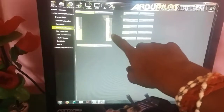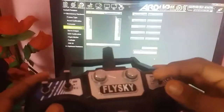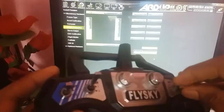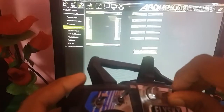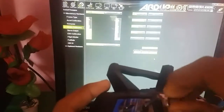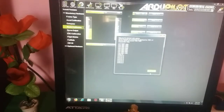Move throttle, pitch, yaw, and roll to their extreme positions. As you can see on the screen, it is displaying the ranges. Radio calibration is also complete.